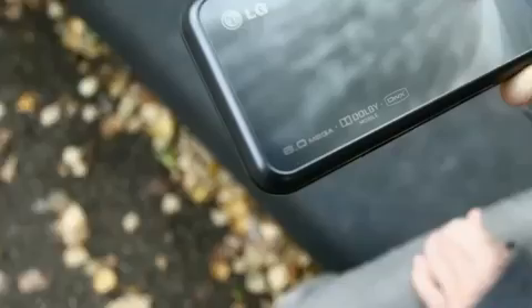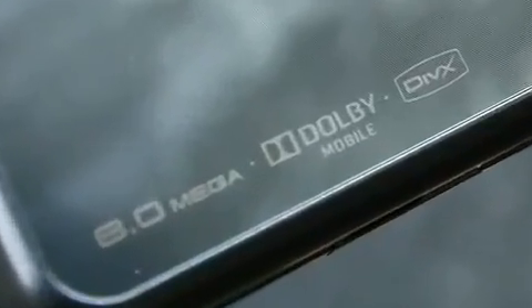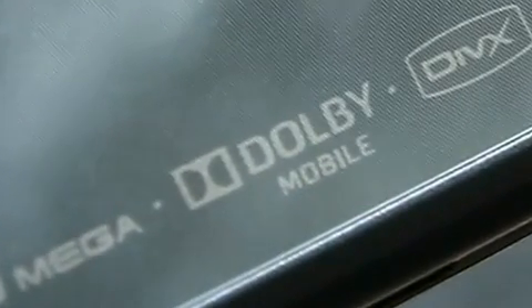For music fans, LG has secured another first for the Renoir by being the first handset to include Dolby Mobile Technology. This is a piece of audio processing technology from Dolby Laboratories that brings depth and richness to the sound you'll hear, as well as cleaner and more powerful bass.